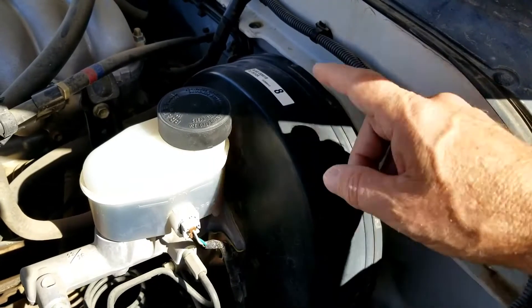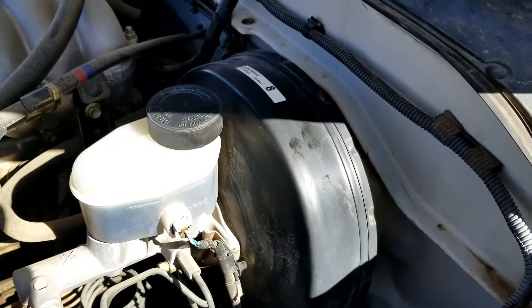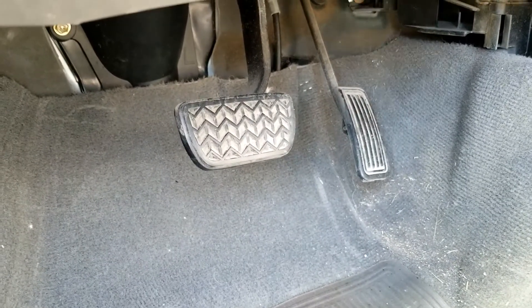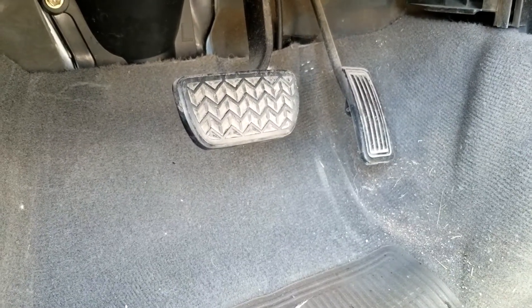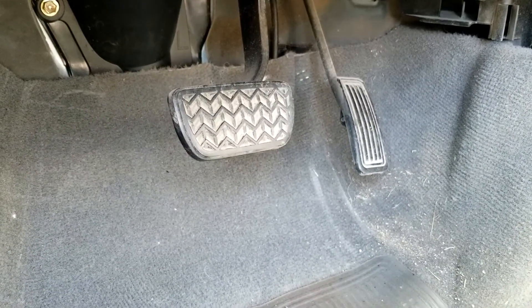If you think you have a bad brake booster, I'll go over the symptoms and how you test to see if it has failed. The number one symptom when a brake booster fails is that the brake pedal is just going to be hard to push. The brake booster is there to make the pedal easier to push for the driver, so if that brake pedal is very, very hard to push, that's the main symptom that a brake booster has failed.